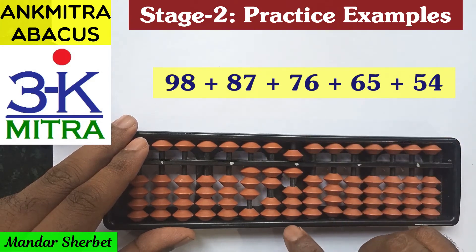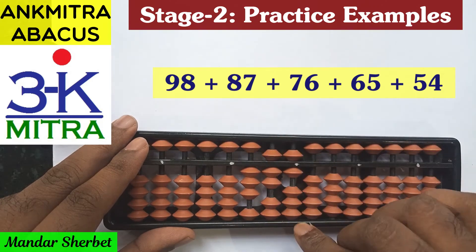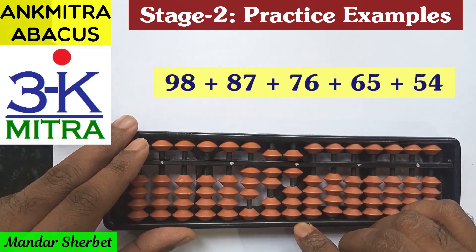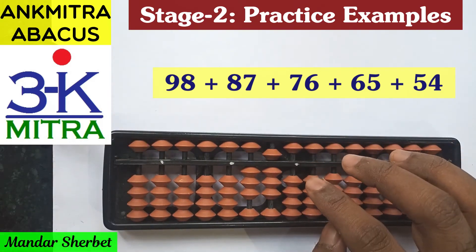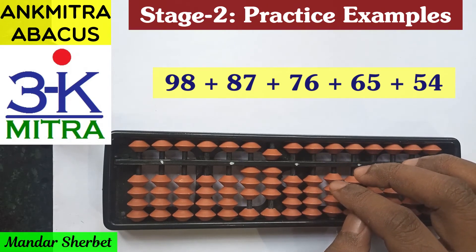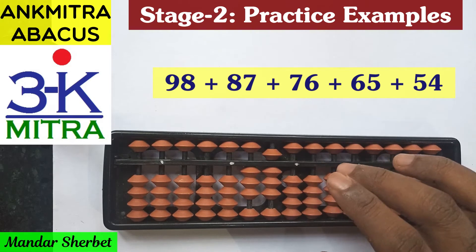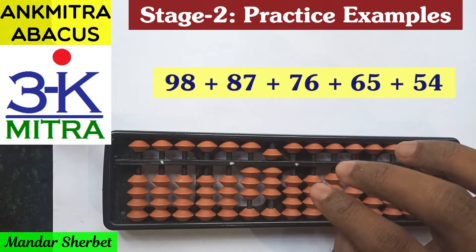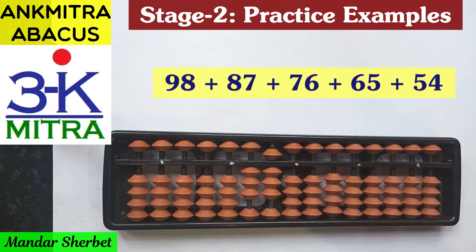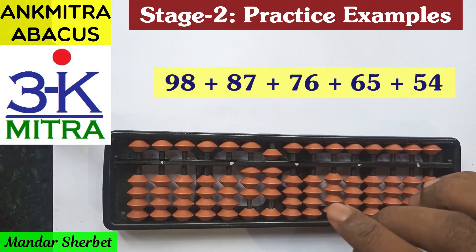The last number is 54. On the tens place for addition of 5, it can be done directly. On the units place for addition of 4, we use the big friend formula: minus 6 plus 10. Remember, for addition of 4 we have used the big friend formula several times in these three sums, and we have never used the small friend formula — the reason being the upper bead of 5 was already in use and not available for addition.